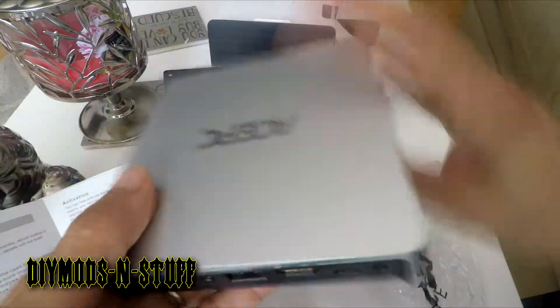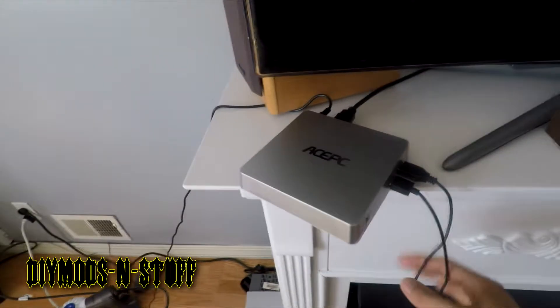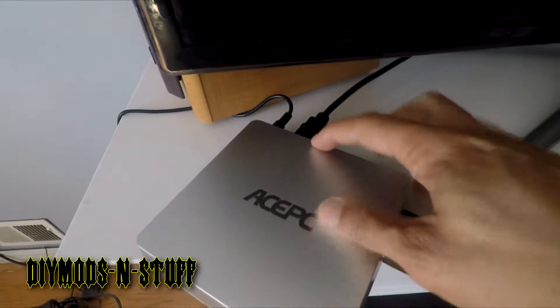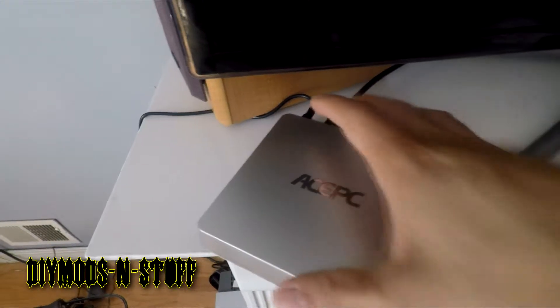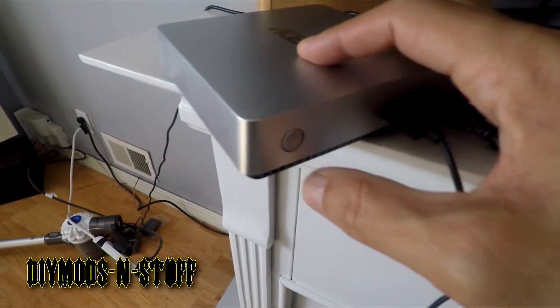I've set up the device with a keyboard and mouse, plugged in the HDMI cable, and powered it on. We're going to see what we're working with. I powered it on — HDMI 1 — there it is.